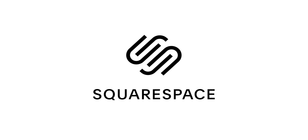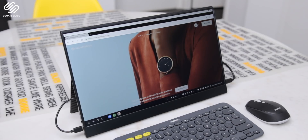Brought to you by Squarespace. If you need a domain, website, or online store, make your dreams a reality with Squarespace.